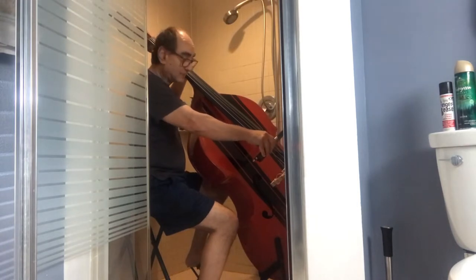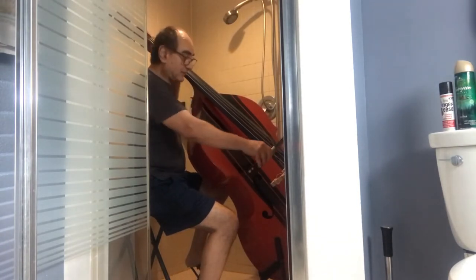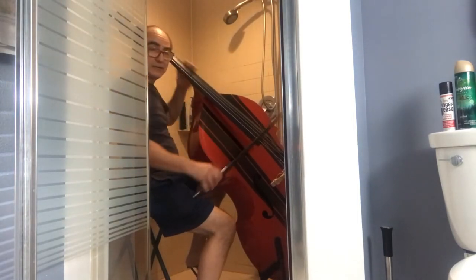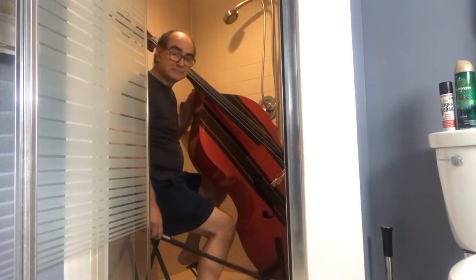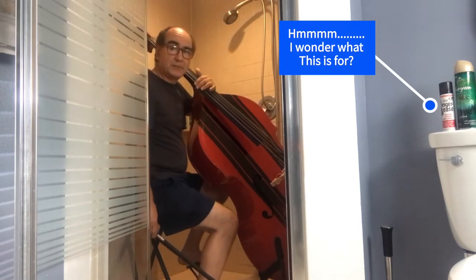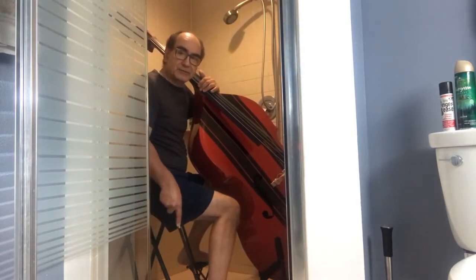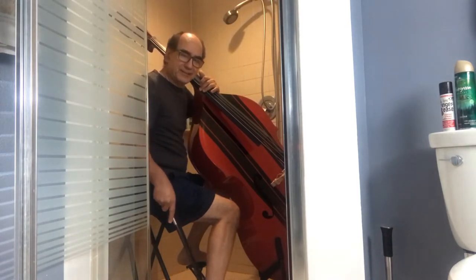And in these times, you gotta do what you gotta do. When you have to stay in the house, you have to find things to do. So I just decided to come in here and play a little bit, have a little fun. Normally I'm out playing 25 to 30 hours a week, especially during the season. But because of the coronavirus, I'm down to playing out zero hours a week.